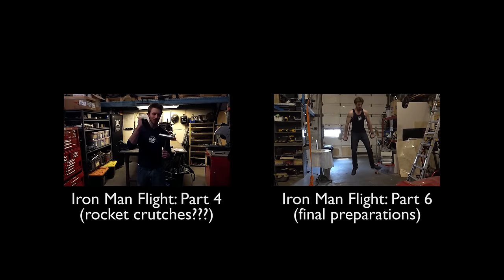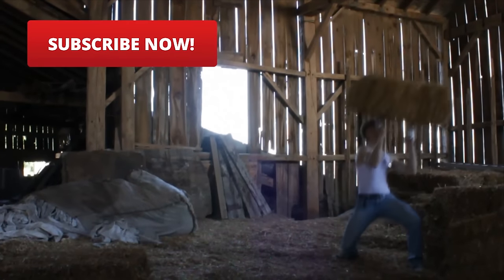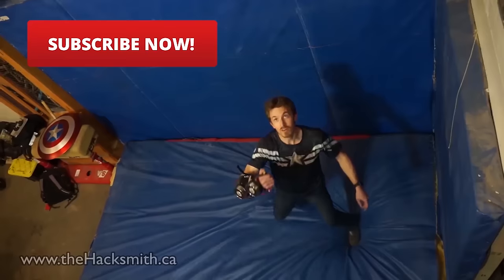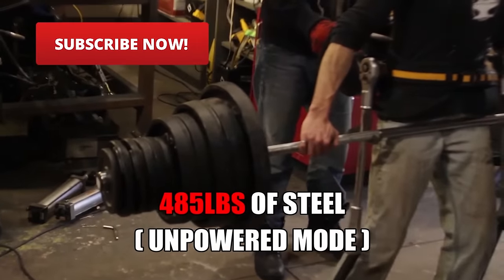Alright, so we've got the rocket holder done. We've got our metal crutch. We've got the caramel charge.